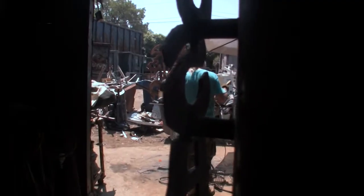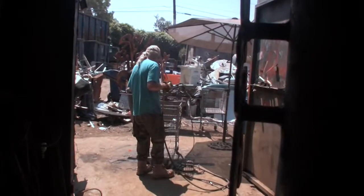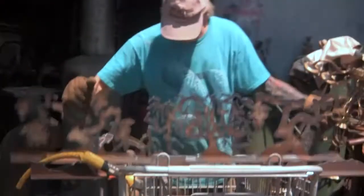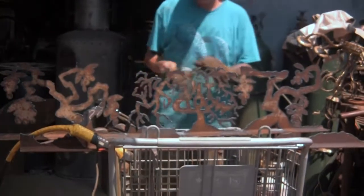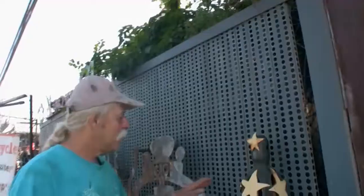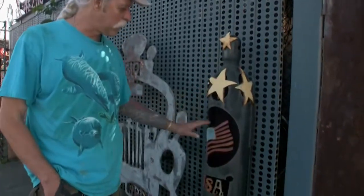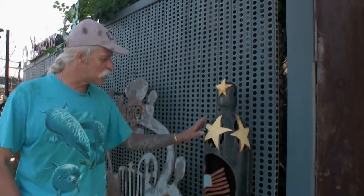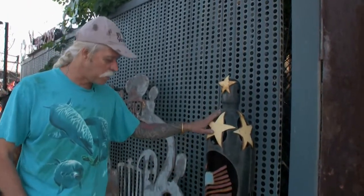Believe it or not, I've been an artist since I was a little kid, but I really got my start in artwork actually being in the military. The third year I was in the Army, I taught arts. This would be the first artwork we did at this location, which is the scrapyard. And I've always used scrap metal that I found within the yard.